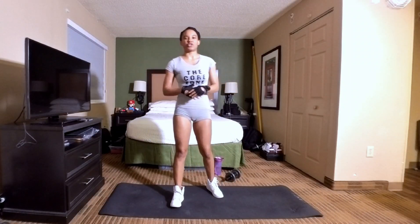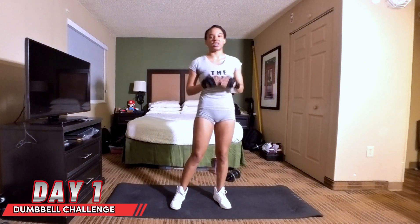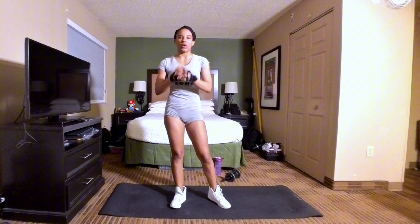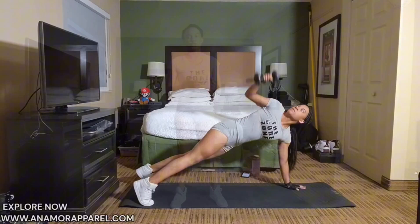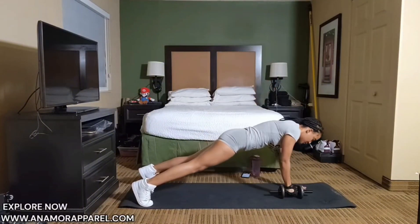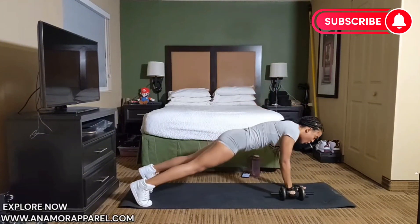What's up everyone, and welcome back to the Core Zone. This is day one of the dumbbell challenge. The exercise we're doing today are called plank twists. We're going to do 50 reps — 25 on the right side and 25 on the left side, which of course makes 50 reps.